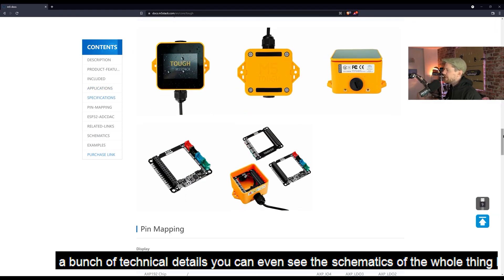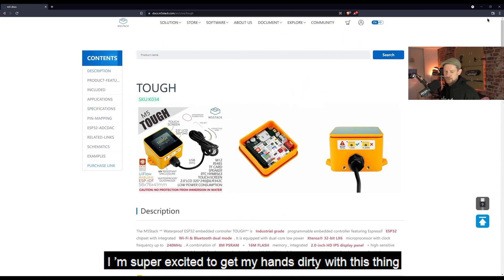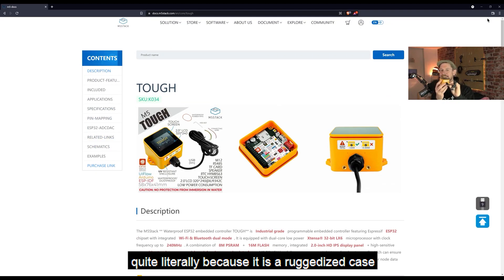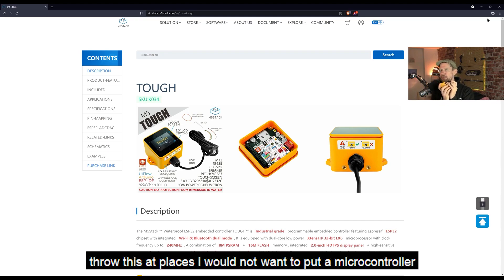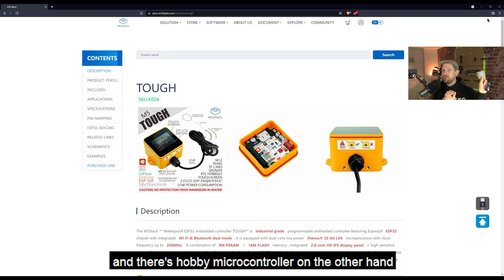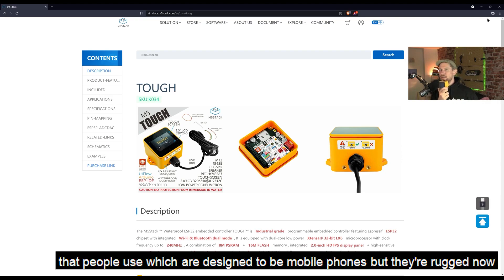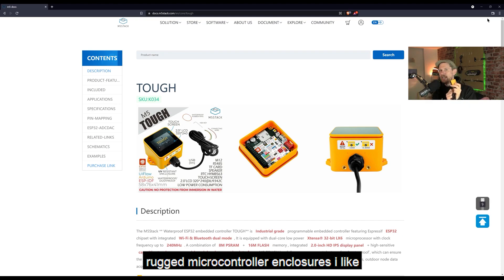As with everything that passes through my hands, it will get to one of you at some point in the future. All of the specifications are here on this page along with a bunch of technical details — you can even see the schematics of the whole thing. I am super excited to get my hands dirty with this, quite literally, because it is a ruggedized case and there's a million and one things I can think of to throw this at — places I would not normally want to put a microcontroller. This is a nice step between industrial automation on one hand and hobby microcontroller people on the other. You get rugged mobile phones designed for tough use, and now rugged microcontroller enclosures — I like it.